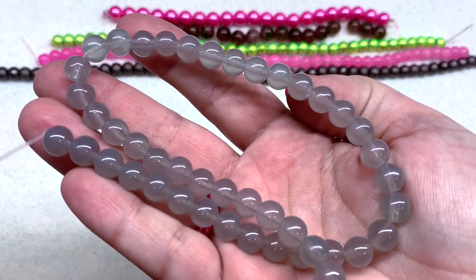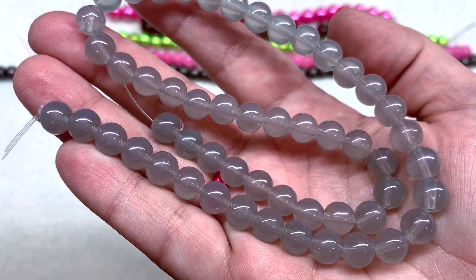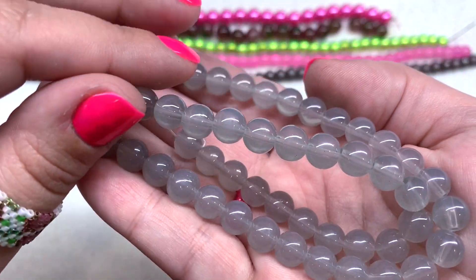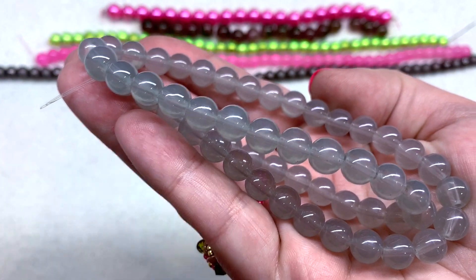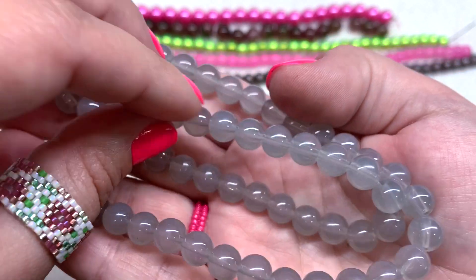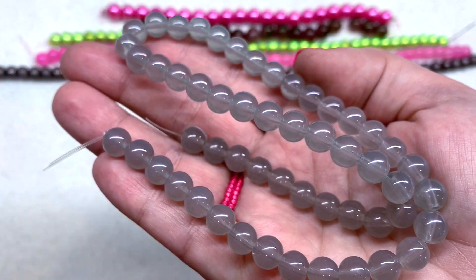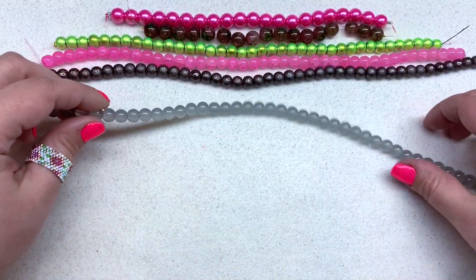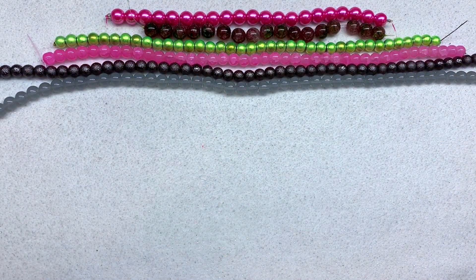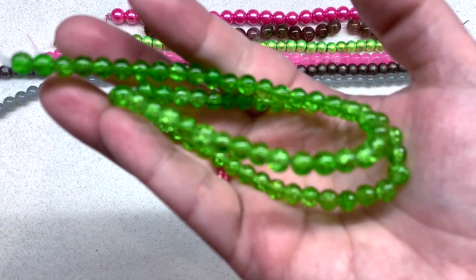We then have another strand of silver-style beads — these are the silver jade-style beads, a 16-inch string in 8mm size. They're kind of meant to imitate jade beads — that milky glass that lets a little bit of light through but you can't quite see through them. It's a beautiful medium dove gray tone, a lighter shade of silver, which will balance nicely with the darker shade as a neutral contrast to some of these brighter colors.